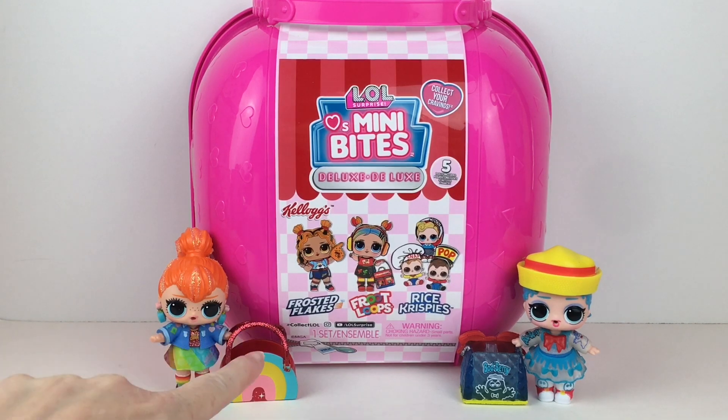You get Frosted Flakes and look at the cute little Tiger Girl, Fruit Loops and the Rice Krispies Triplets. That is just so perfect and well designed.